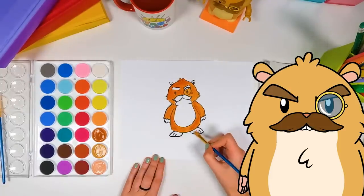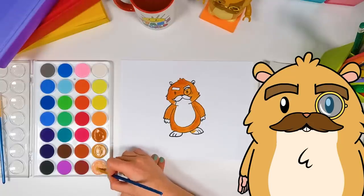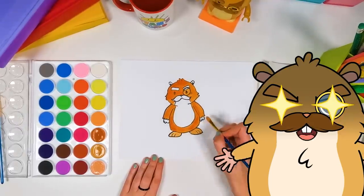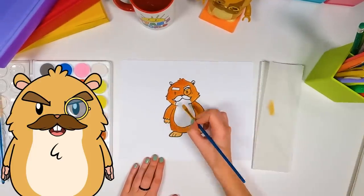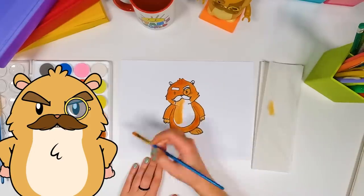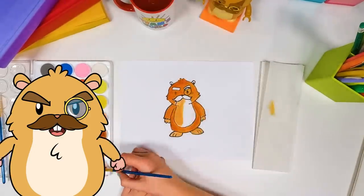We're mixing together a few colors here for this one — need it to be just right for my coloring. This is such a great master plan! We've got, like, a lighter orange here for all my other parts that aren't as hairy.